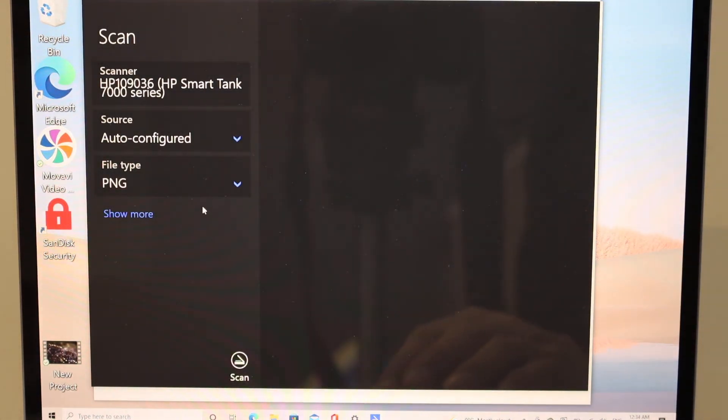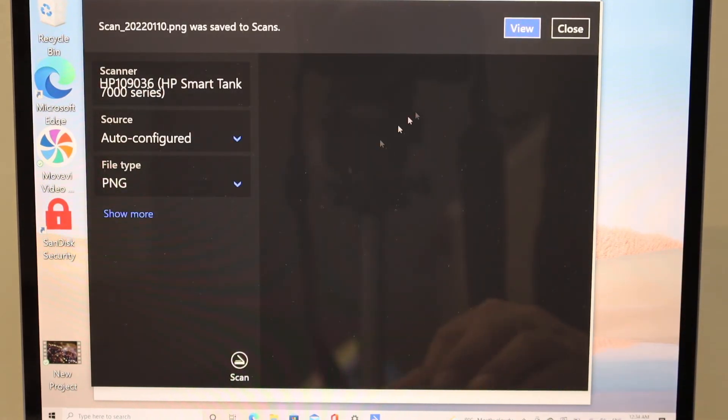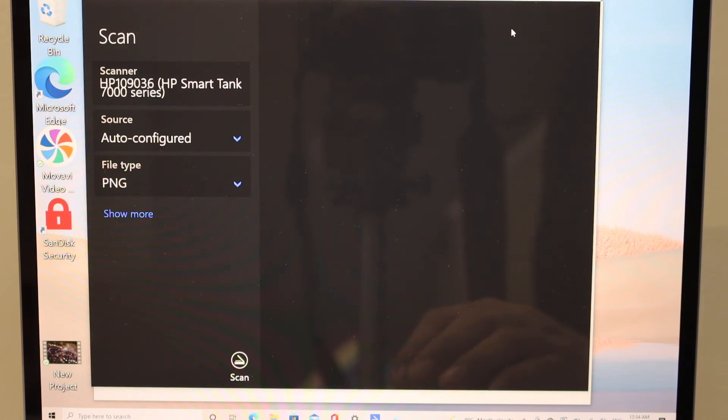If you want to change any settings you can do that, then click on the scan icon. You can also use the HP Smart App installed on your Windows 10 laptop for scanning and printing. Once the scan is done, click on the View button to see the scanned document.